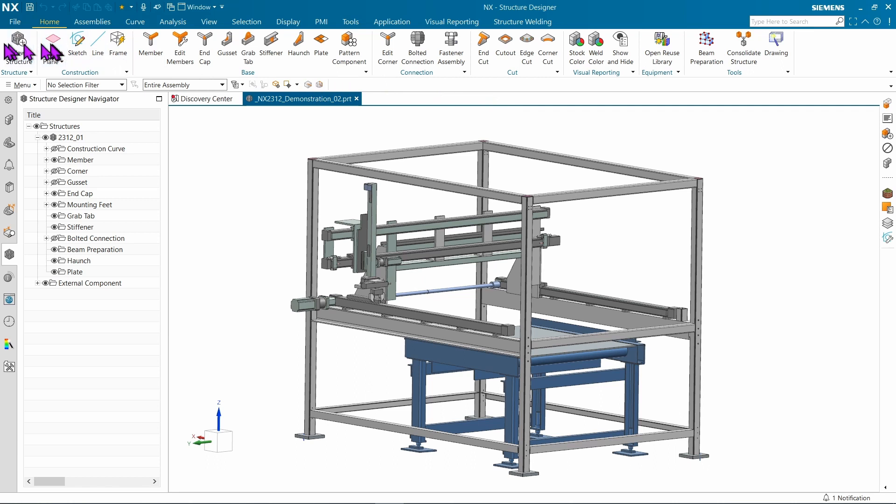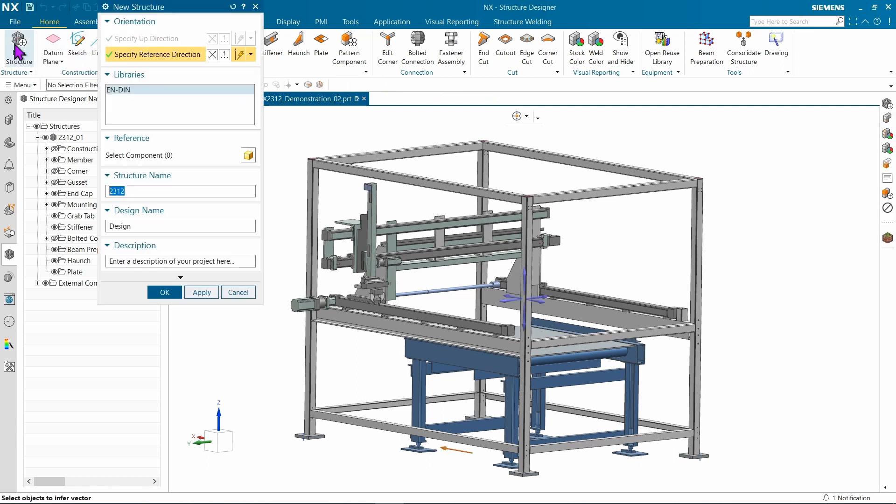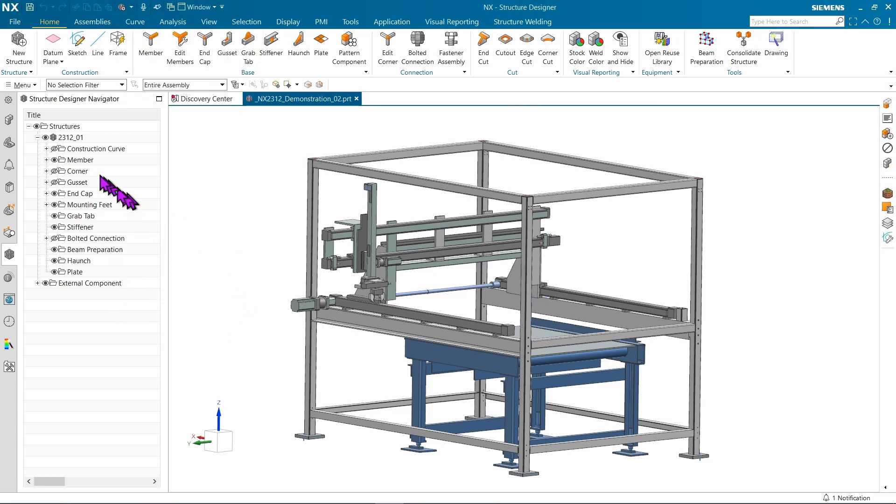This release has a number of enhancements, but I'll cover what I feel are the top 10. First, if you want to capture some important details of your structure, you can do that. Notice a new description field in the new structure dialog. This will save data to either native or Teamcenter environments.